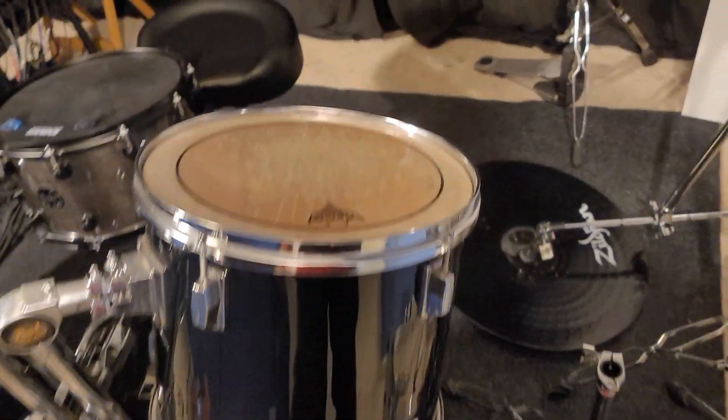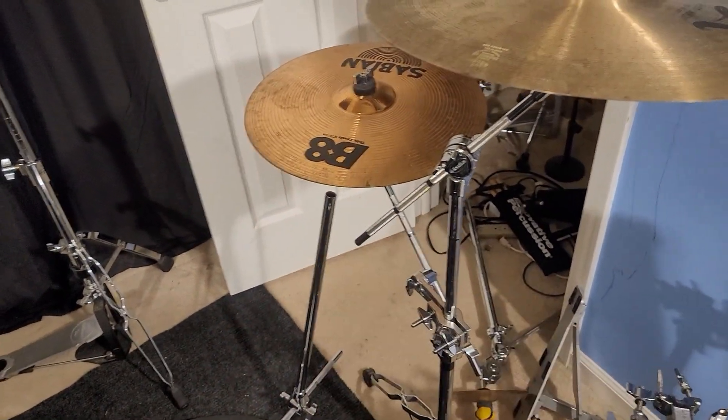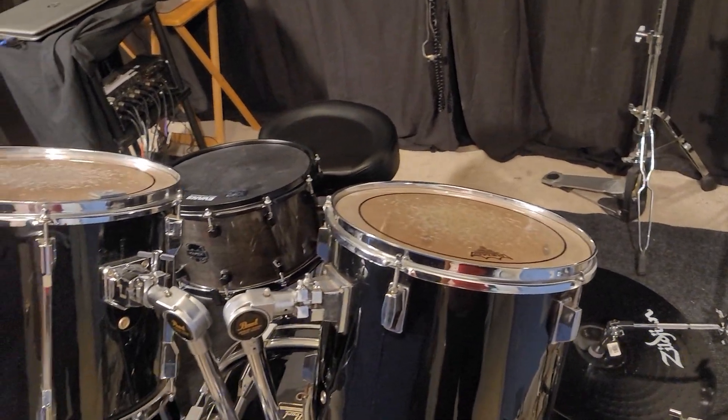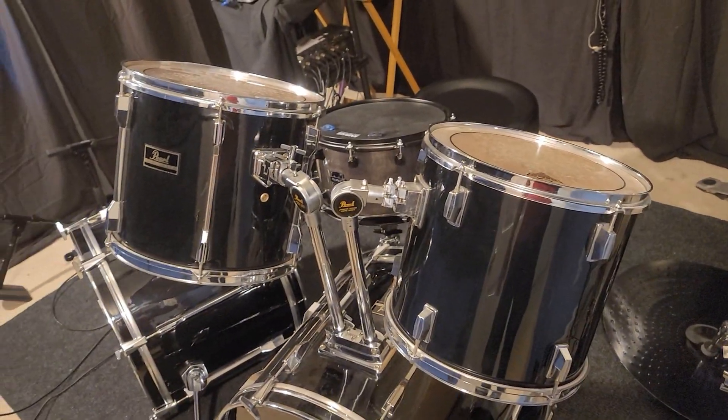If I sell mine I need to recoup this money. I'm going to sell that B8 ride, and I have an extra hi-hat stand and pedals, so I can sell mine as a complete kit — it would just be like how I was playing it, just not as many cymbals.